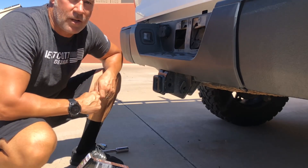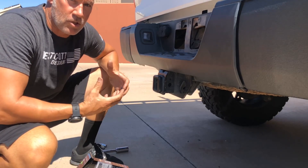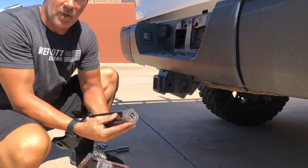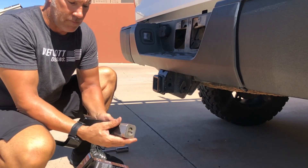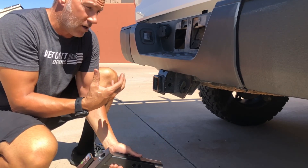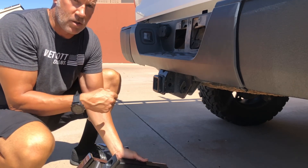Here at Westcott Designs, we want to demonstrate the difference between your traditional trailer hitch and our patent-pending locking mechanism trailer hitch. Basically what it does is get rid of all the movement in the vehicle's trailer hitch receiver pin slop when you're towing.